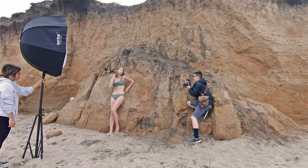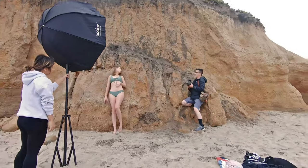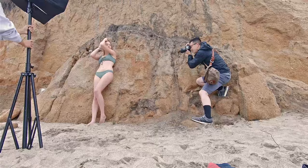I really like how the color of her swimsuit goes against the color of the dirt. So I had the model lean against the side of the cliff, I placed the light in front of her body, and I told her to turn her face towards me — which gives me this beautiful light that really brings out all the features on her face.